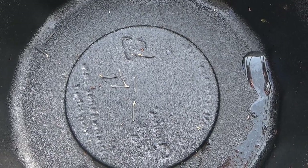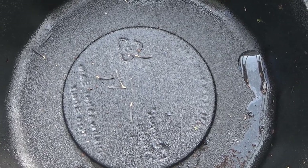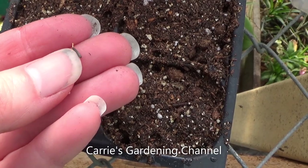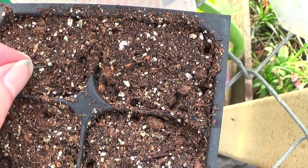Marigold seeds germinate best at about 70 to 75 degrees, and they germinate in about 7 to 14 days. You can see here what marigold seeds look like. I'm just going to take the seed — some of these seeds will look a little different.